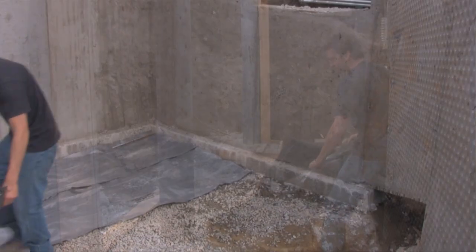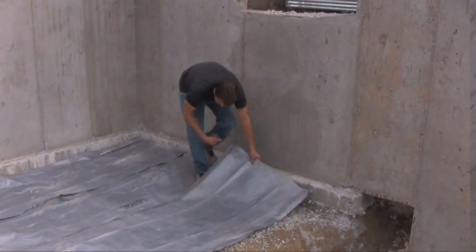Stripped cardboard tubes are polluting our landfills. Stripped Fast Tube is used as an under-slab membrane, providing value for the life of your home.